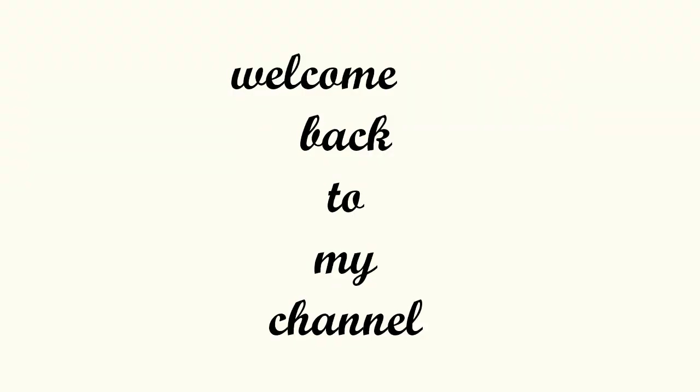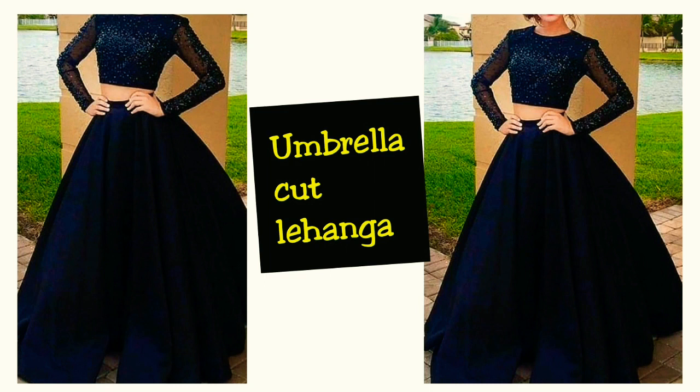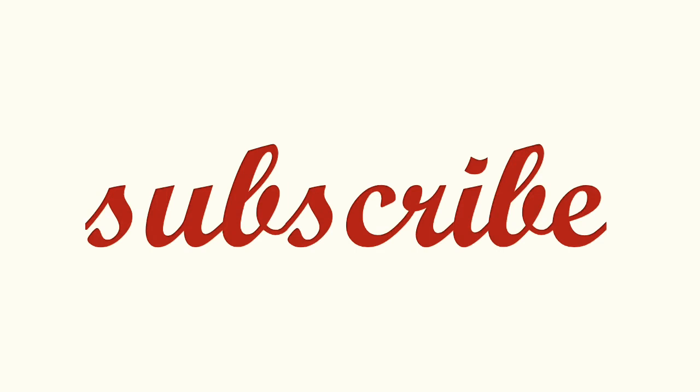Hello everybody, welcome back to my channel. In this video, I will share with you an umbrella cut lehenga which is very easy to make. But if you are new to my channel and don't subscribe to my channel, please do that. So now let's get started.